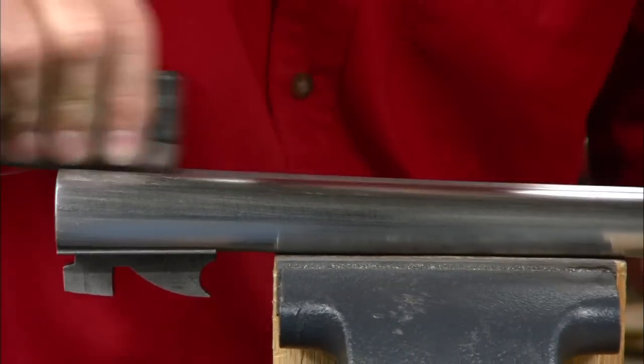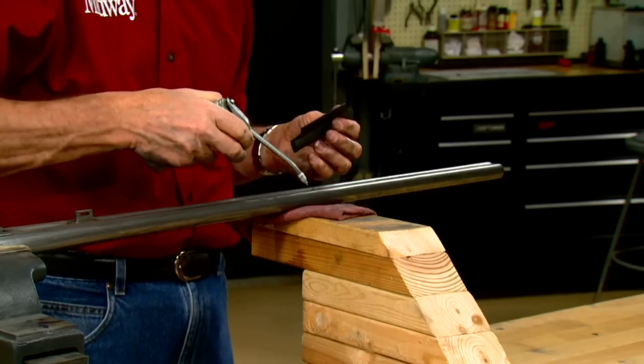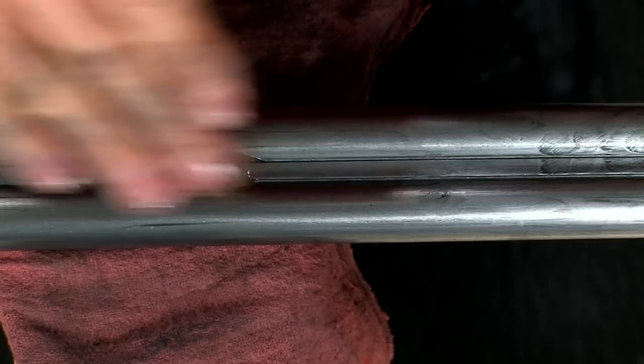After polishing up to 280 grit, switch to 320 silicon carbide for the final polish, using cutting oil as a lubricant.